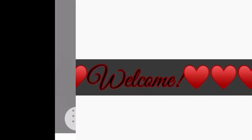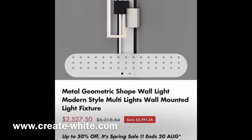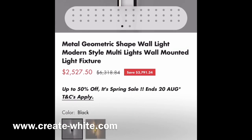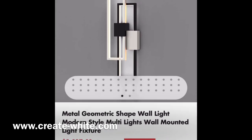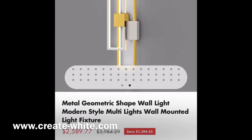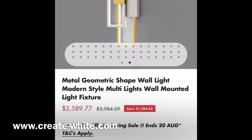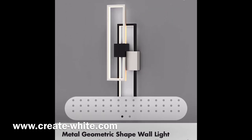Welcome or welcome back to my channel everyone. I was surfing on Pinterest and I seen these cute wall mounted lighting fixtures, but once I seen the price I said oh no, I might as well make these myself. They also come in the color white and gold, but today we are going to make the colors in black and white, so if you're interested then just keep on watching.